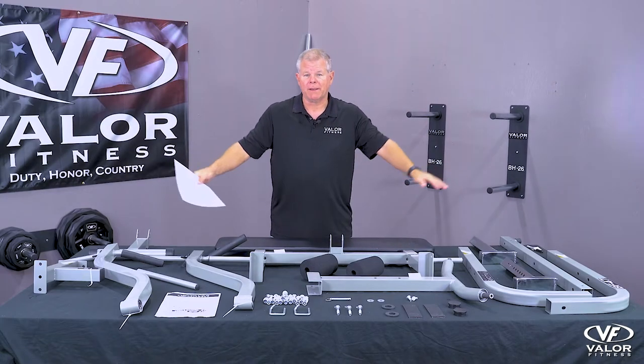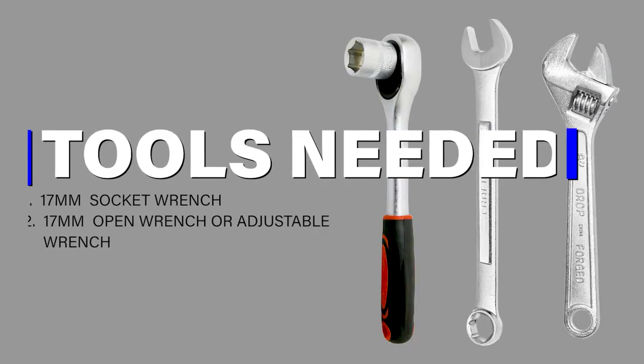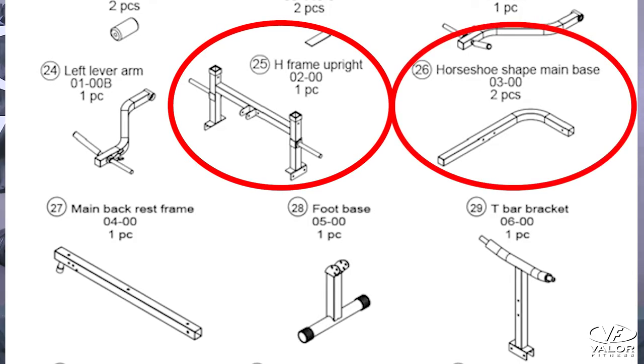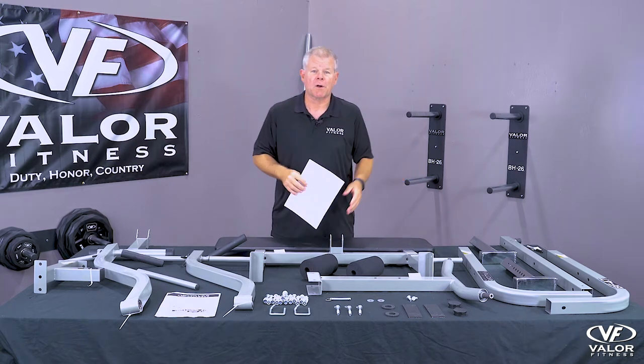Step one: lay out all the parts, check them in, and get your manual ready. We're going to go through step-by-step, so have all the parts laid out. Specifically find parts 25, 26, 29, and 32 — those will start the mainframe of the base, and the rest of the parts will build off the mainframe. Let's get those parts ready now.